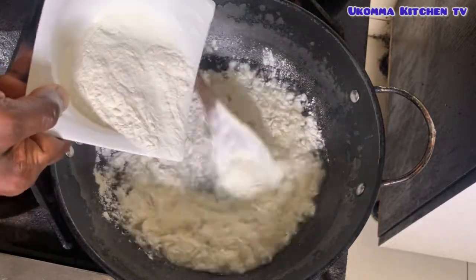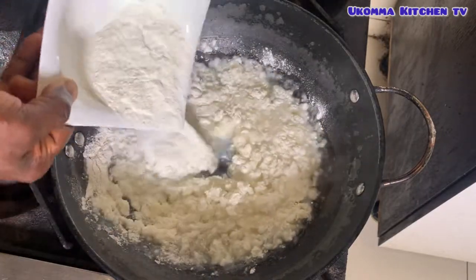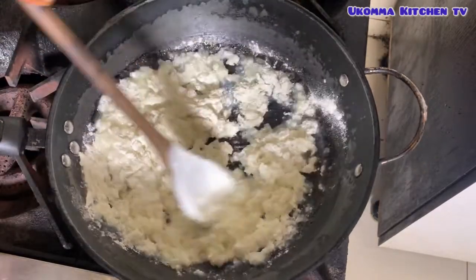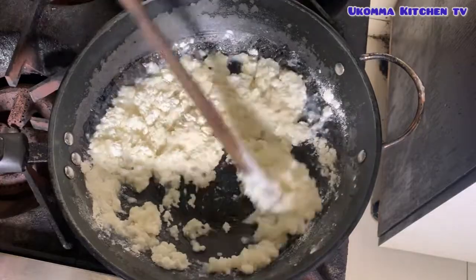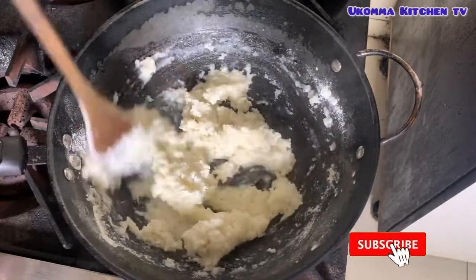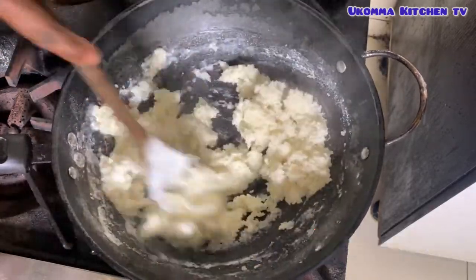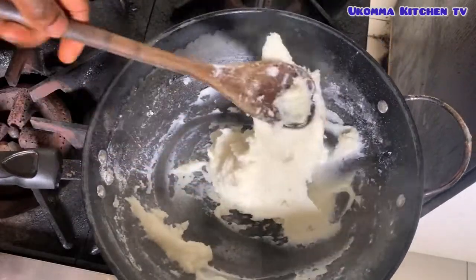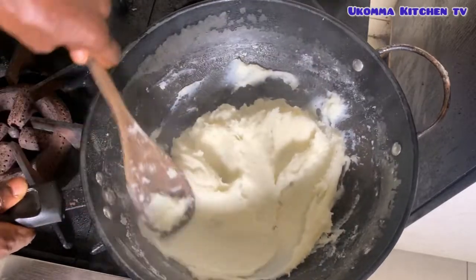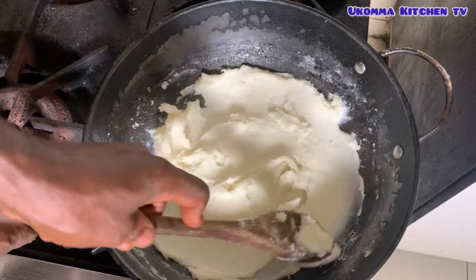Concentrate on how I'm doing it and follow this step bit by bit till you achieve a smooth texture. Your heat should be reduced to a very minimum. Keep on stirring till everything is mixed together and there are no lumps and everything is formed. Once this texture is achieved, I like to rest it on the pan for about 30 seconds till it's well cooked and hot.